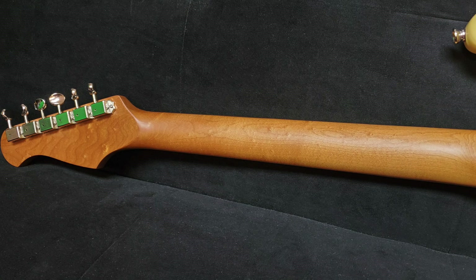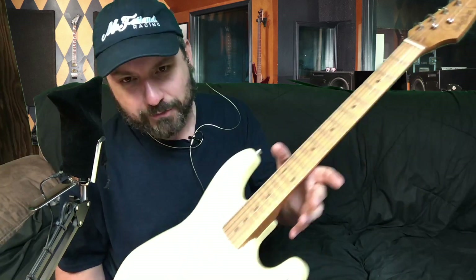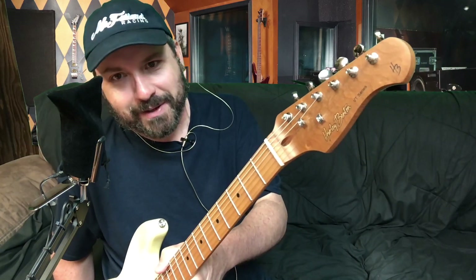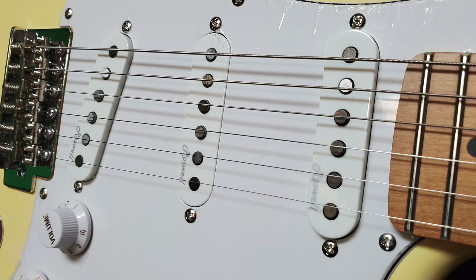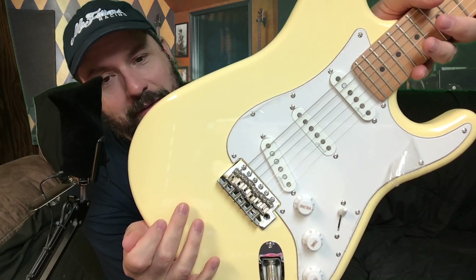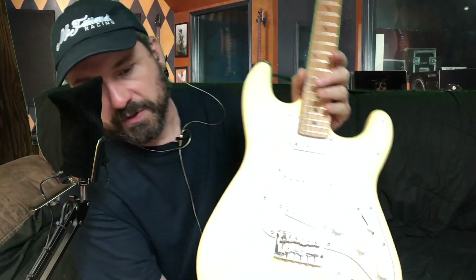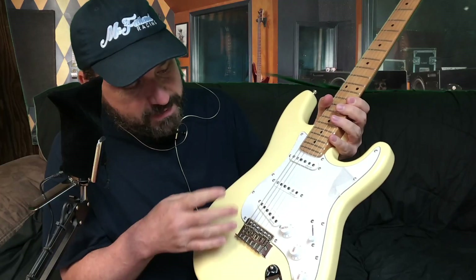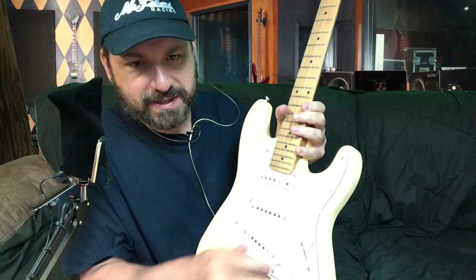They call this neck a caramelized maple, so it's kind of like a roasted maple — heated somehow, maybe oven-baked. This is a vintage white finish. The single coils are Roswell pickups; I forgot the model number, but they sound killer. Five-way switch, volume and two tones. This is a six-groove vintage-style tremolo. The saddles are the type that would tear your hand up if you bring the action down real low, so I have stainless steel block saddles on the way, and I'm putting aged plastics on it.